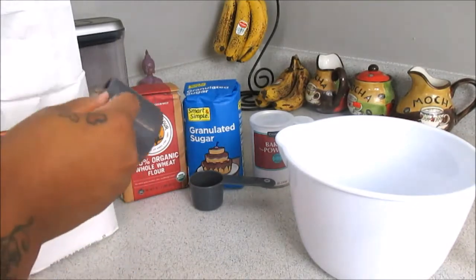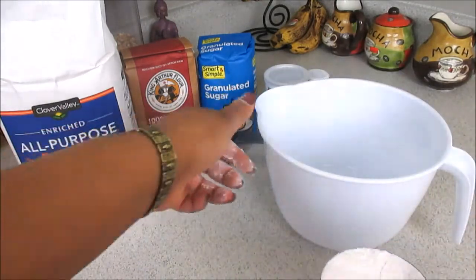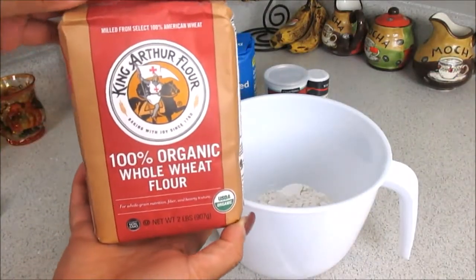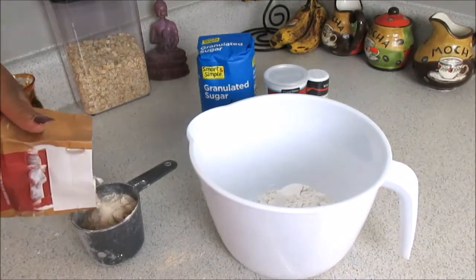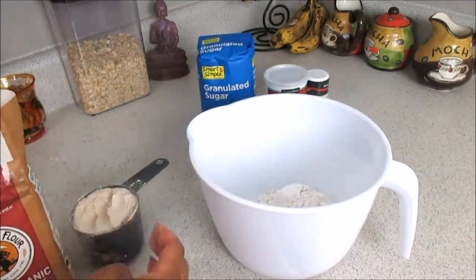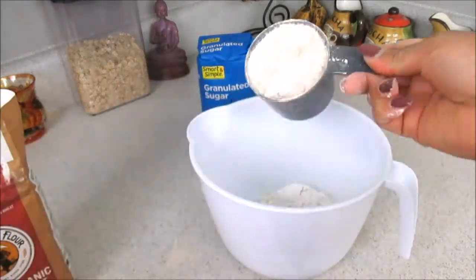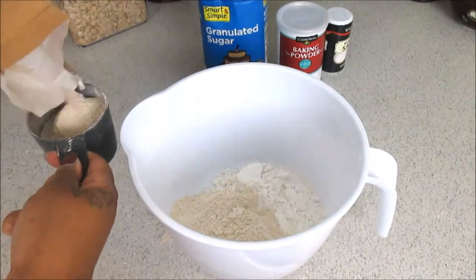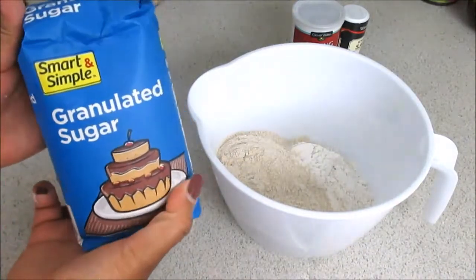We're going to start off with one cup of all-purpose flour. I got this cute container at Dollar General for like two bucks — I love this thing. Now we're going to move on to our 100% organic whole wheat flour from King Arthur Flour. I like the fact that it is very light and fluffy. You're going to need two cups of that.